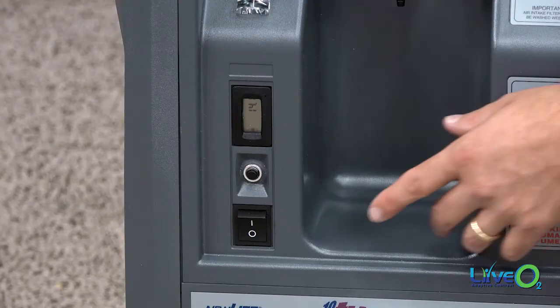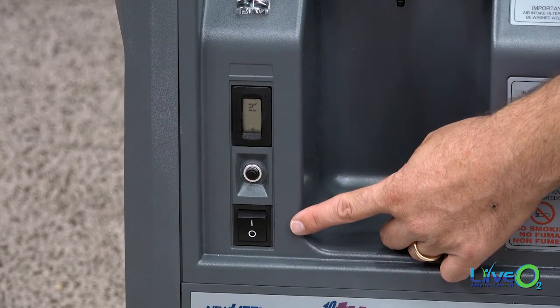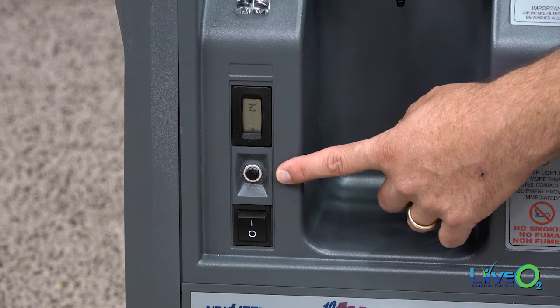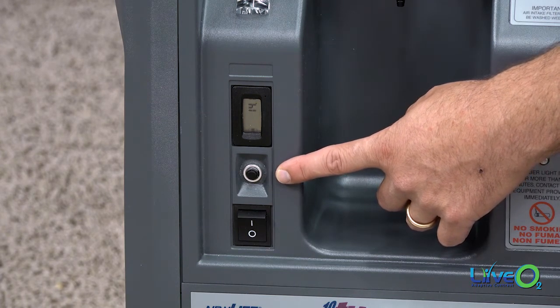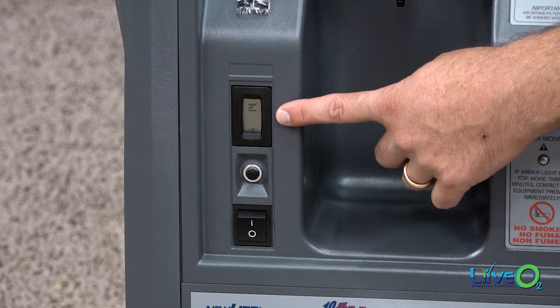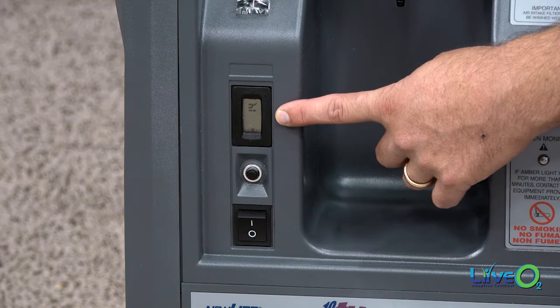Also on the front of the unit is the power switch. We have a current overprotector switch which occasionally might need to be reset — it's designed to protect your unit. We also have a digital counter that counts the hours that your unit has been run.